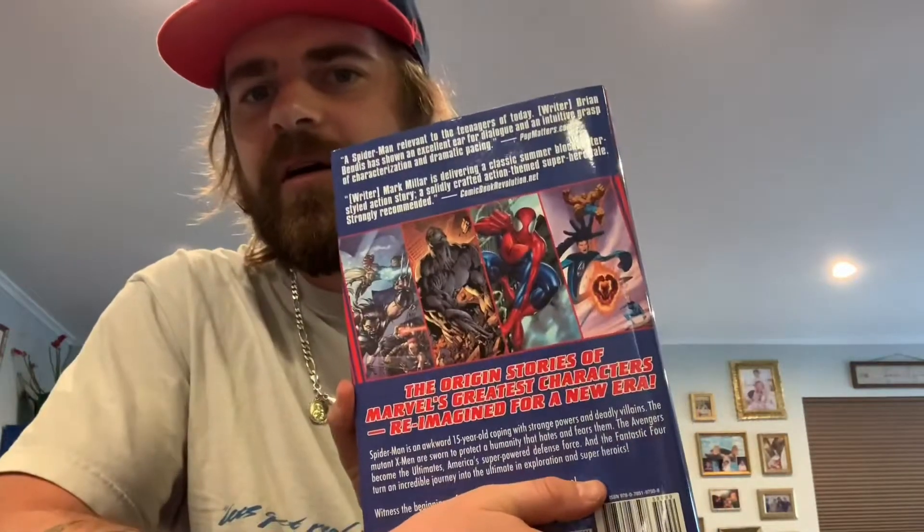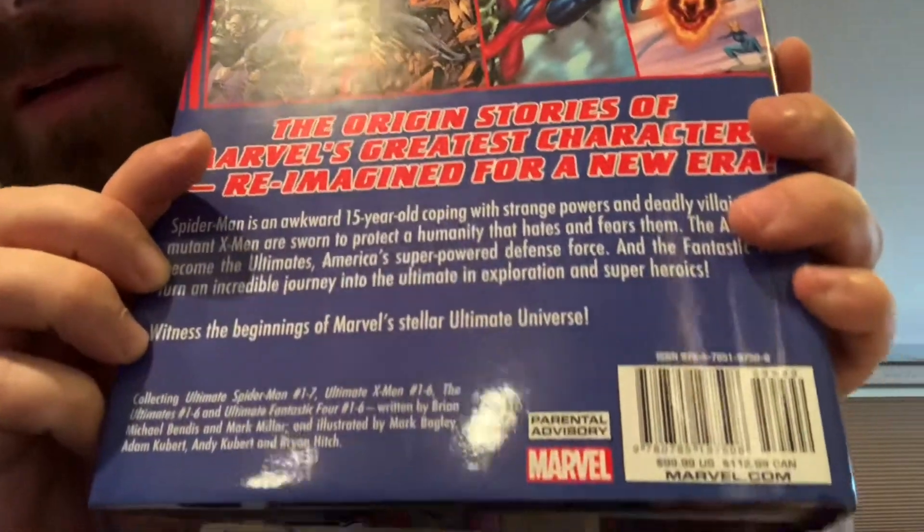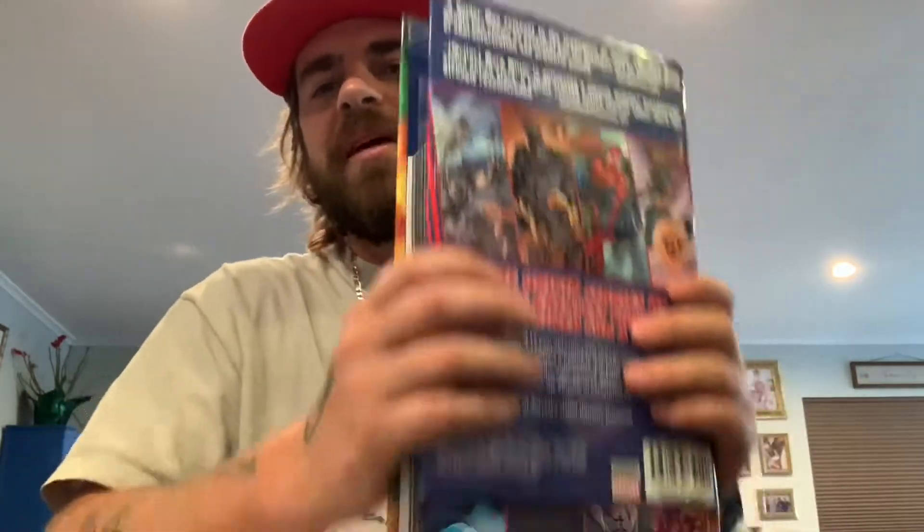It's an omnibus, around 800 pages or so. I really just grabbed this one because it retails for 100 bucks, but I found it for 35, brand new. I can't hate on that.